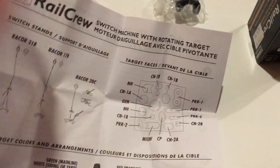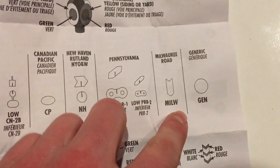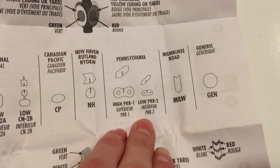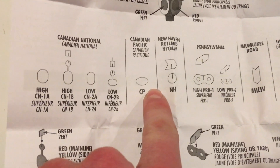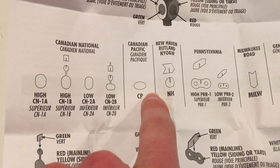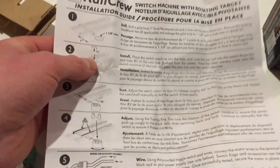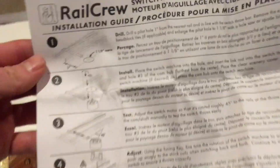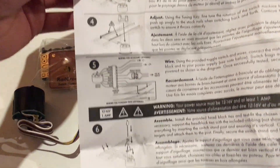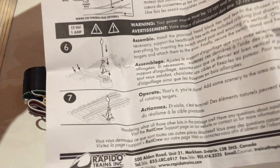And there are all the different targets. That's Milwaukee Road, I guess. Pennsylvania. I never knew that — I guess every railroad had its own different style. Canadian Pacific. Here we've got an installation guide — oh, it's bilingual, for folks in Quebec. Yeah, that looks simple enough.